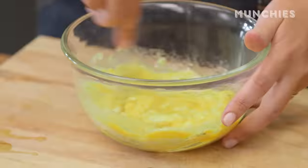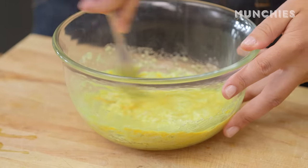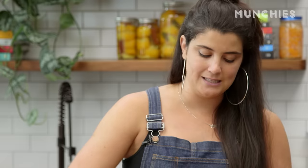The mixture is gonna be really liquidy when you first get it together, and you're gonna be like, this will never work. So it has to sit in the fridge for about 30 minutes and firm up.